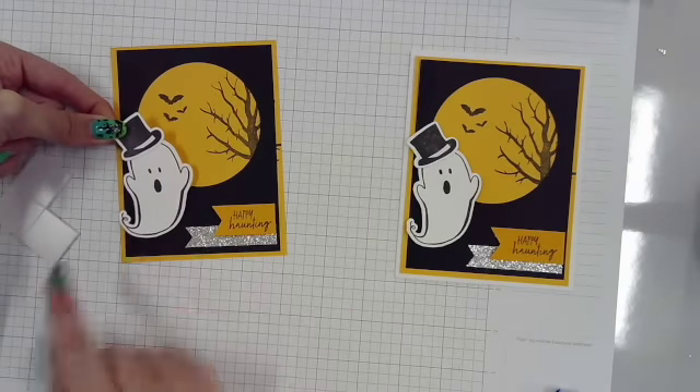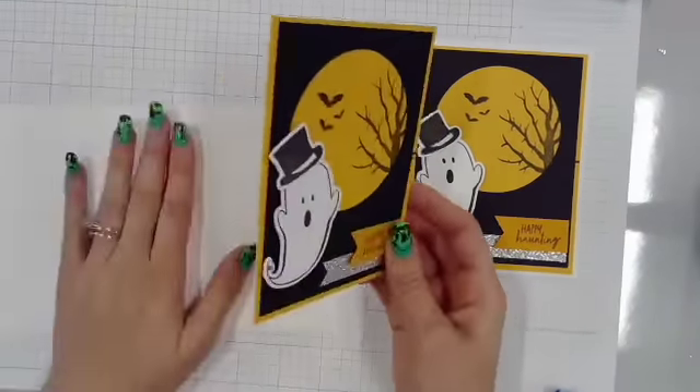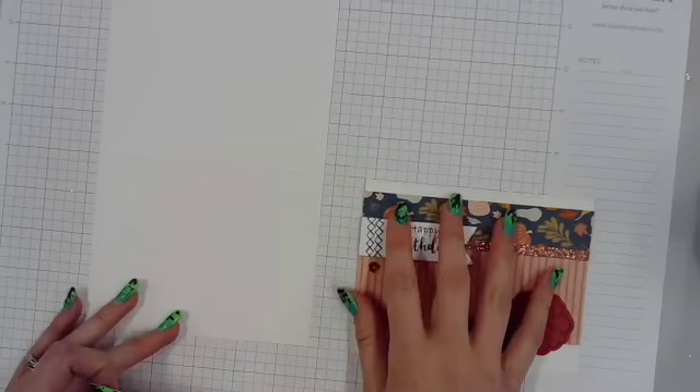Super quick, super easy ones to make. This is my card front, and I have a little bit of an eighth-inch white border all the way around to help make it pop.